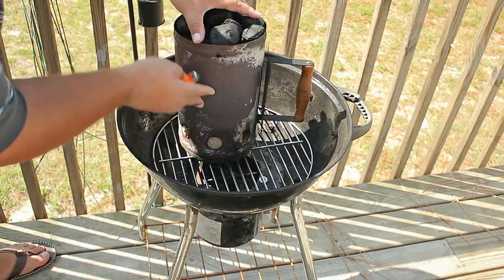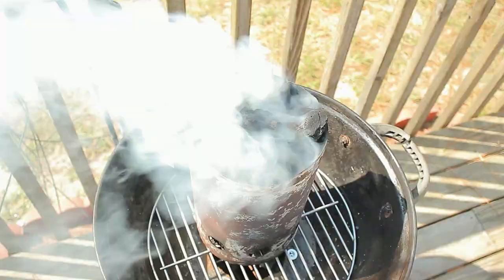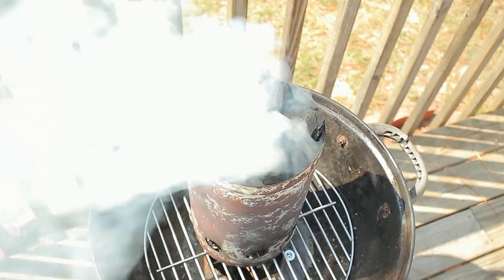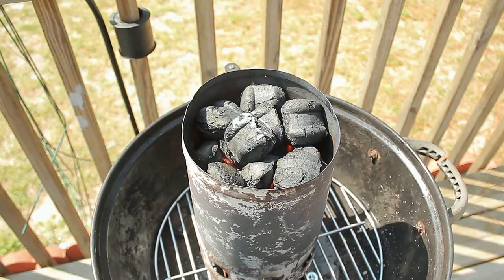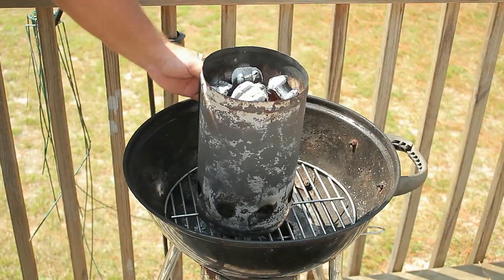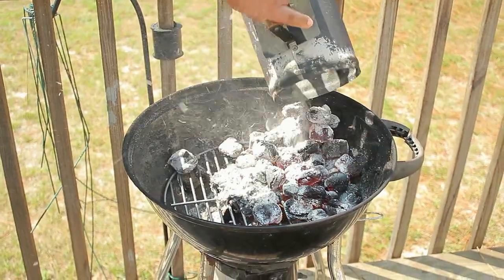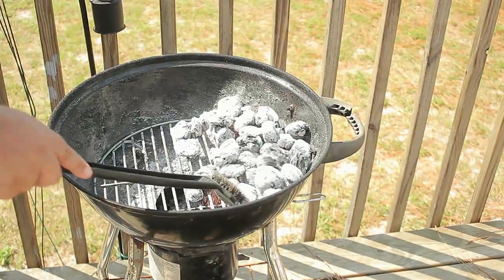Always remember when grilling, barbecuing, or smoking to use safety. Once we see that fire on the charcoal and it looks white, that means they're on. Let's dump the charcoal slowly on the grill to avoid any flying debris, because the last thing you want is to end up in one of those viral videos.